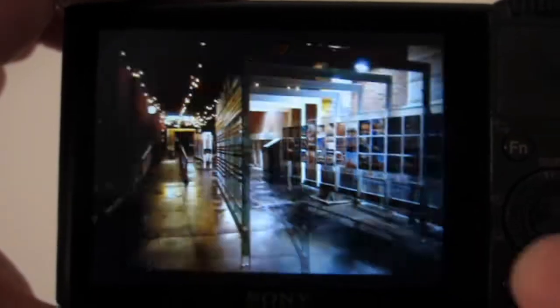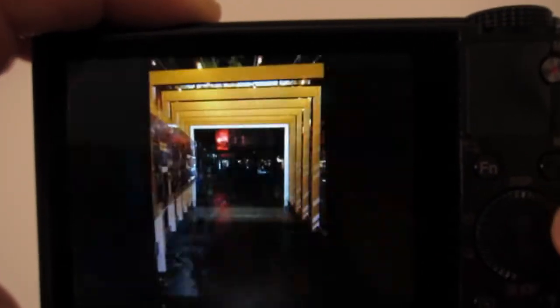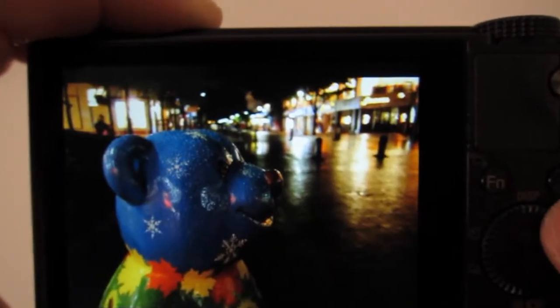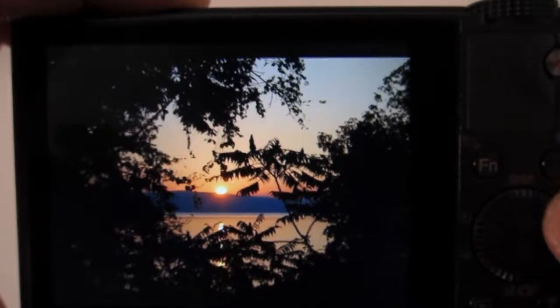There are some pictures here I shot — pretty good in low light. The White Magic TFT screen is pretty sharp.